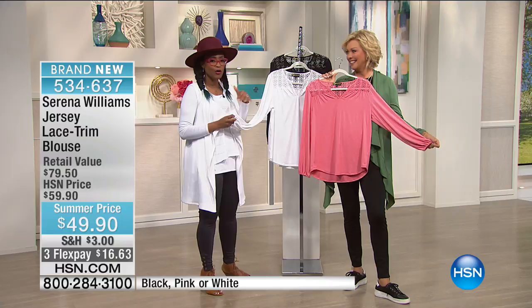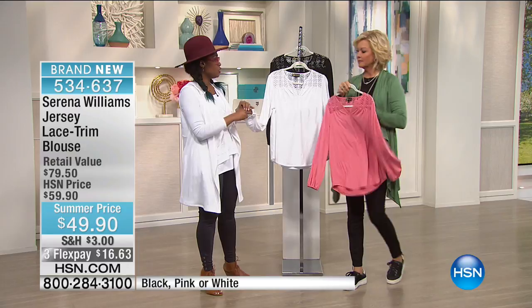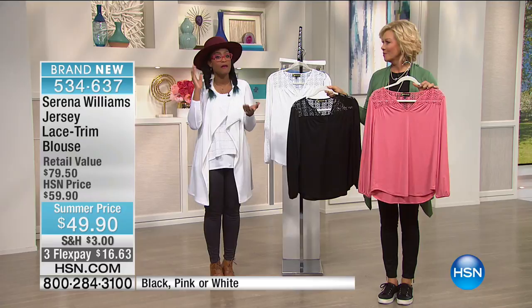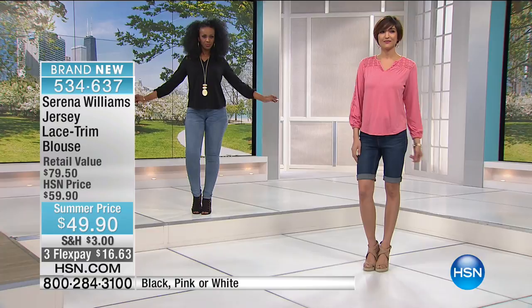You're going to have that elasticized sleeve here so you can push this up and have it as three-quarter length, or it sits perfectly as a great summer shirt. I love that lace trim. You'll see lace time and time again — you'll see it on bathing suits, on jackets, on pants — and I love that we're having it here in the top, just to give you a little bit of that boho chic flair.